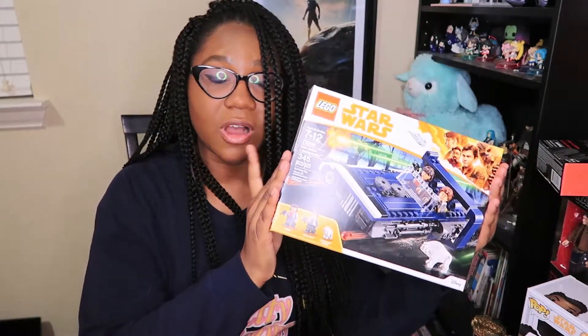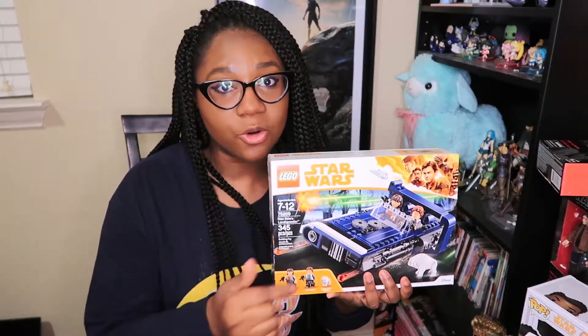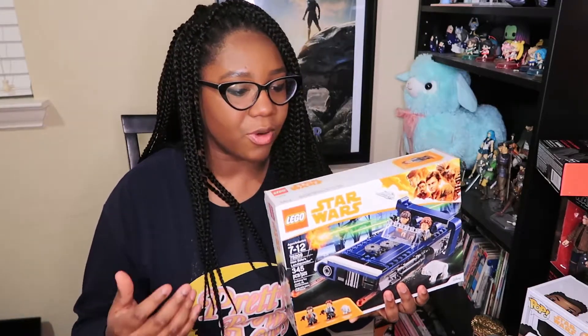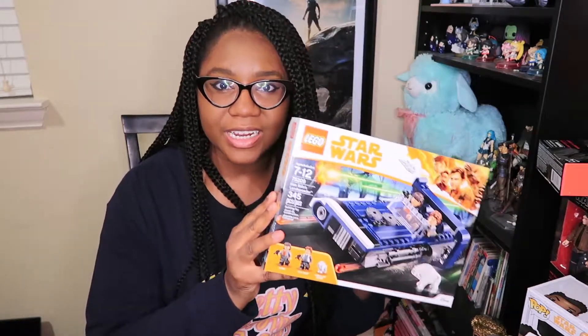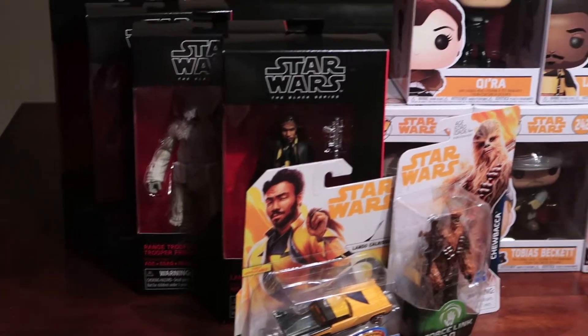We've got some more pop figures, a nice little Han Solo Lego car set right here. I've actually never built one of these, so this will be the first Lego set I'll have to focus on building — it'll make for a very nice model piece. And we've got a couple of nice Hot Wheels sets too. There are tons of toys in here that anyone would be excited to collect.